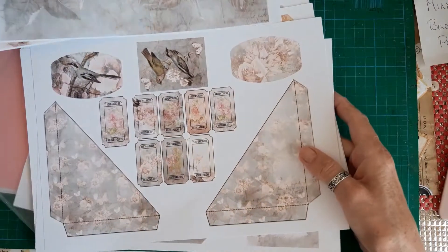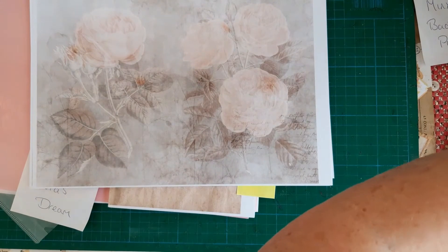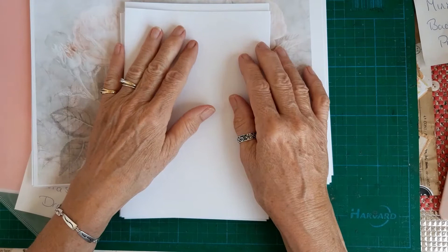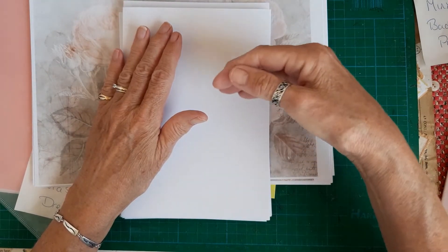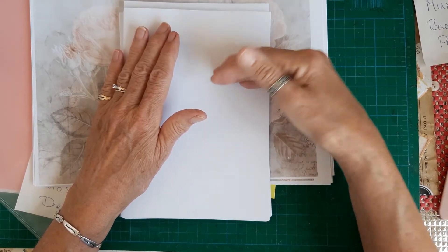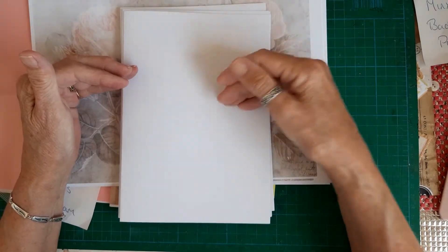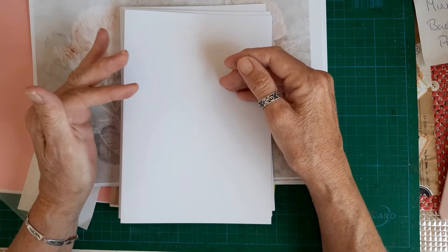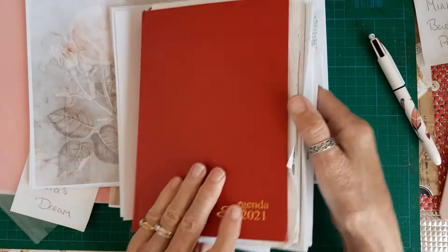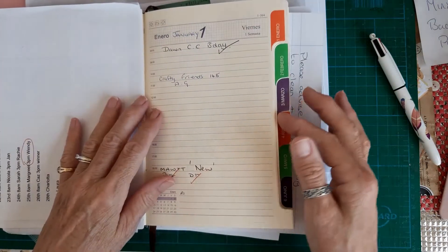I've also folded some 160gsm papers which I want to use for the start of each week. For the first signature I'll have to go through, and I've got a set of stamps I'll pull out. I'm going to stamp the pages Monday, Tuesday, Wednesday, etc., and then I'll have to get some number stamps and put the date on as well, because I do want to use it as a proper diary.